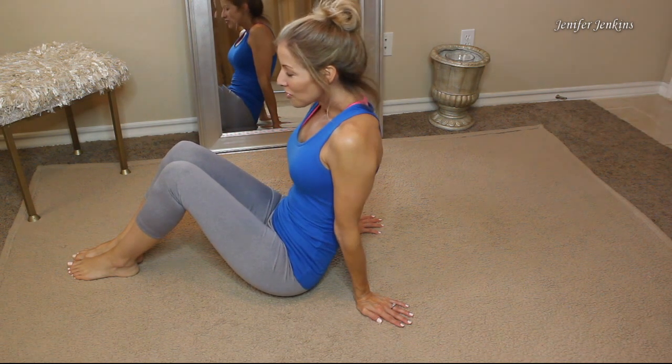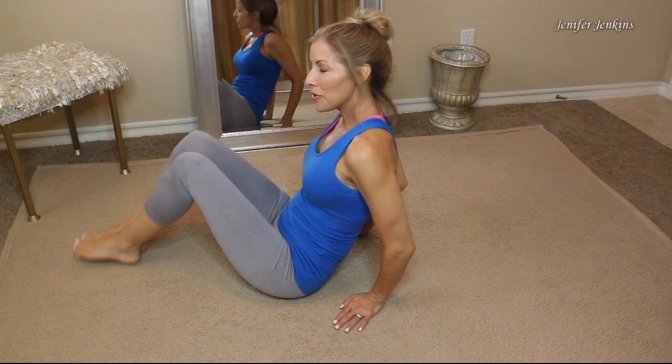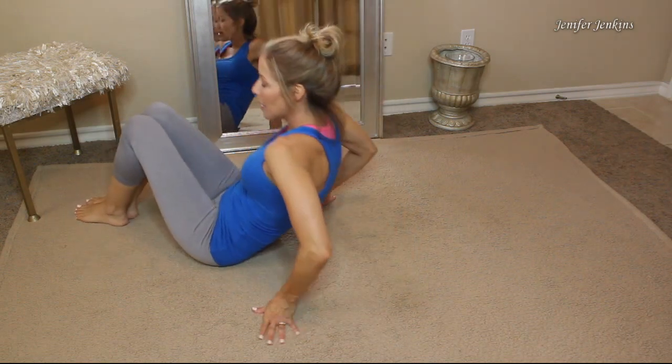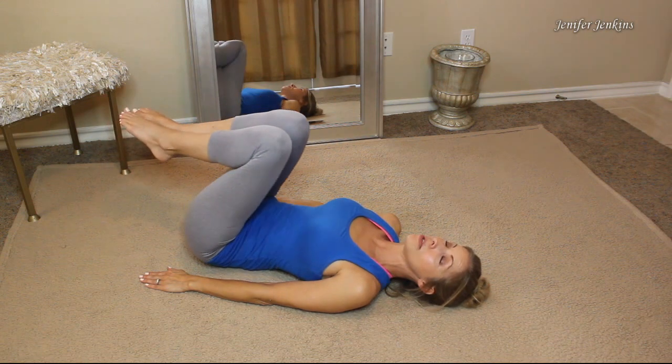We're going to start with the easiest stretch first and then work our way up to the more complicated stretches. This stretch is called the knee to chest stretch, and it looks exactly the way it sounds. All you're going to do is lie on your back, bend your knees, and start to bring them up to your chest.